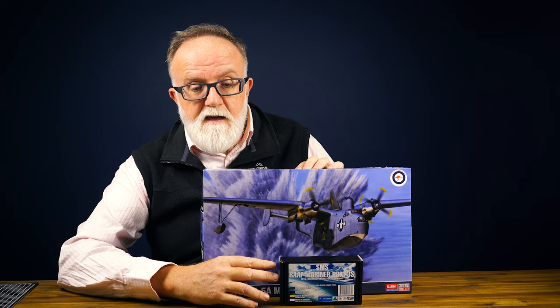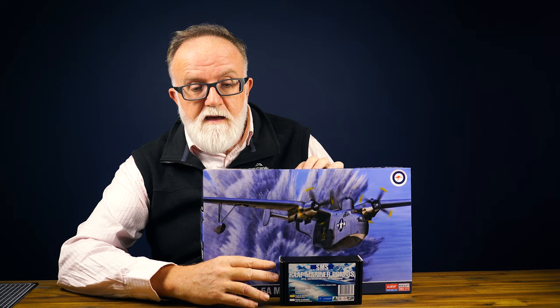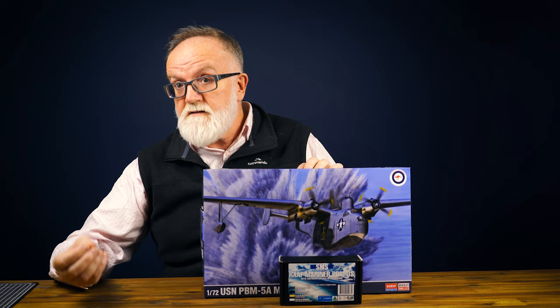So there it is — the new Academy Martin Mariner. It's an Australian subject, and we've got the link with SMS Paints. This is going to be a nice little bundle, and with the colder weather coming this is going to be a great Easter project — you'll certainly be able to get it in time for Easter. Until next time, I'm Andrew from Hobbies Australia. Stay safe, take care, and let's build more kits. Bye guys.